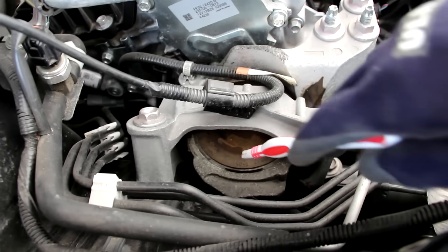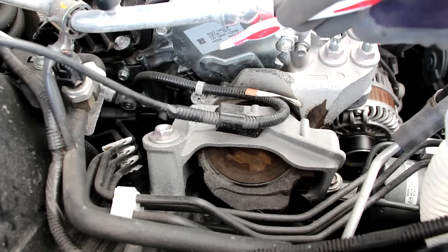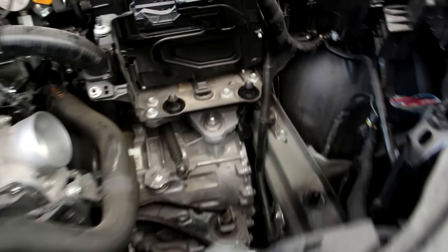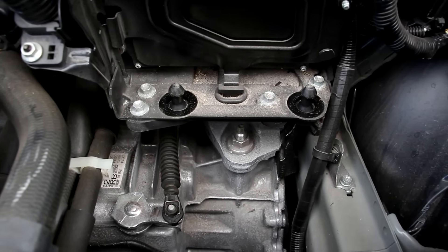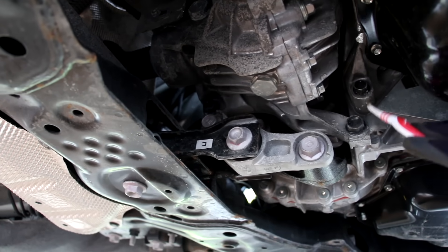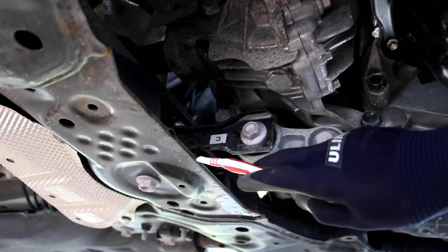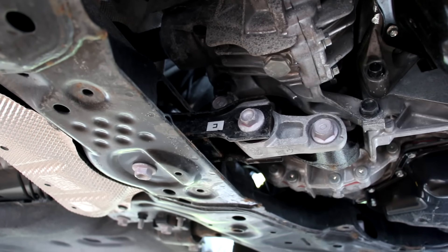The CX-5 has three engine mounts. The first one is on the passenger side mounted to the frame rail nice and high near the top of the engine — it's got some squishy rubber so this is probably a hydraulic bushing. The second one is on the transmission side on the frame rail mounted a little bit further down below under the battery. The third engine mount is located between the engine and the transmission and attaches to the rear subframe — this is just a torque mount and it prevents the whole engine from rocking back and forth under acceleration.